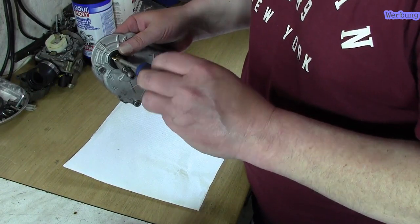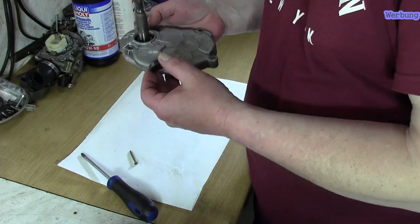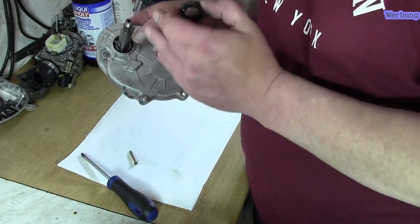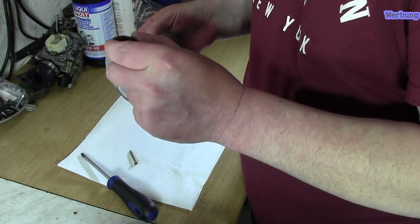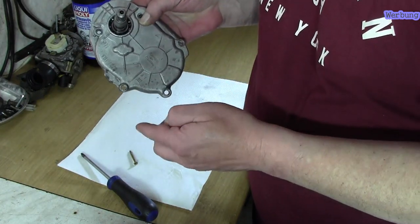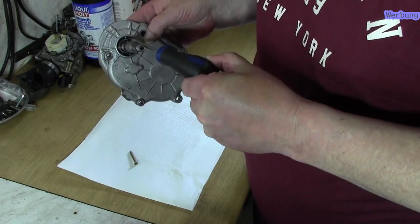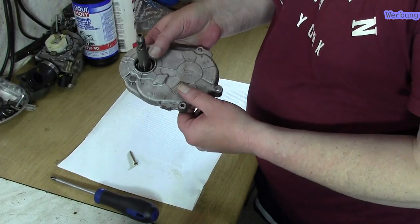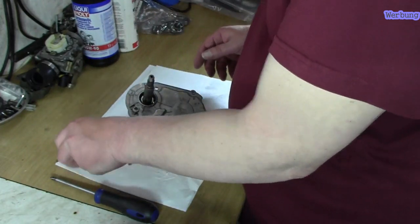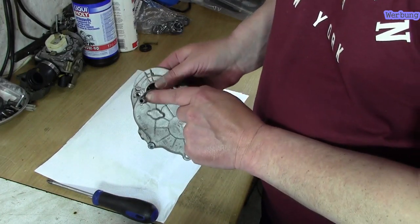Schraube wieder rausnehmen – das ist ganz einfach, wenn man weiß wie man es machen sollte, ohne eine Beschädigung durchzuführen. Ich hätte den Simmerring auch drin lassen können, aber ich möchte zeigen: wie bekomme ich ihn am einfachsten runter? Das funktioniert solange hier im Lager kein eigener Simmerring sitzt. Der Simmerring ist jetzt draußen – man sieht, er hat einen Defekt und muss ausgetauscht werden. Jetzt brauche ich die Mutter, die hier oben drauf saß.